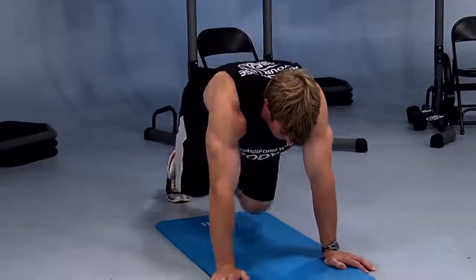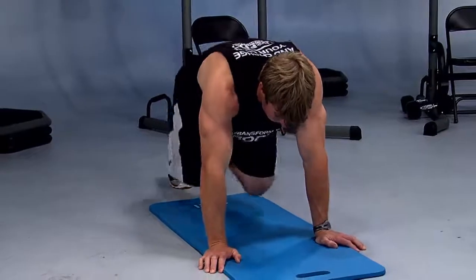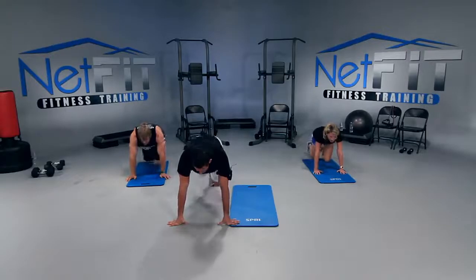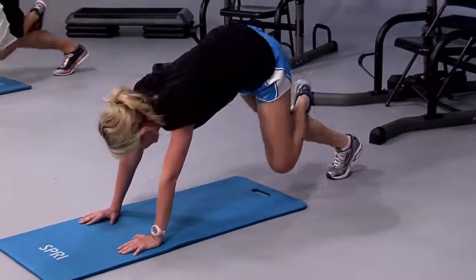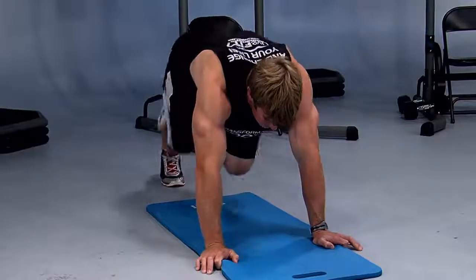We have about 20 seconds left. Three, two — up and hold it. Drop it halfway and then lift up. Drop the knee halfway down, lift up fast. Five — squeeze at the top — four, three, two, and good.